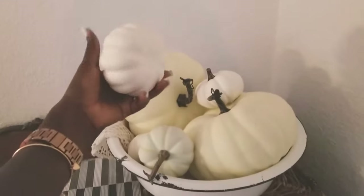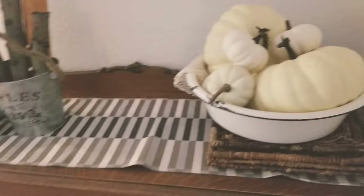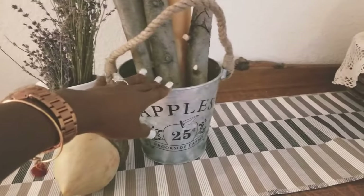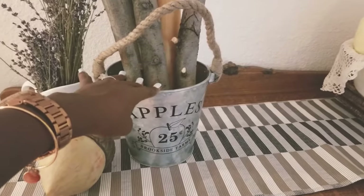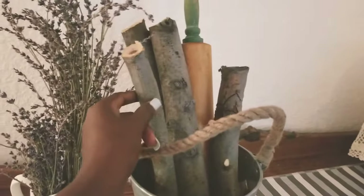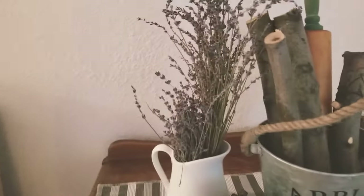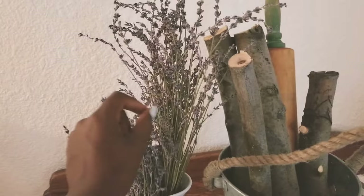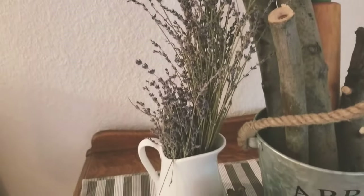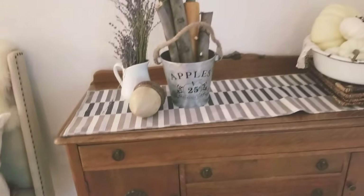I have this old bowl and I filled it up with fake white pumpkins — the small ones are from Target and the big ones are from Hobby Lobby. On this side I have a bucket from Home Goods filled with wood I got from outside. Then I have fresh lavender from my garden that I harvested, sitting in a vase on the credenza. Pretty simple and straightforward.